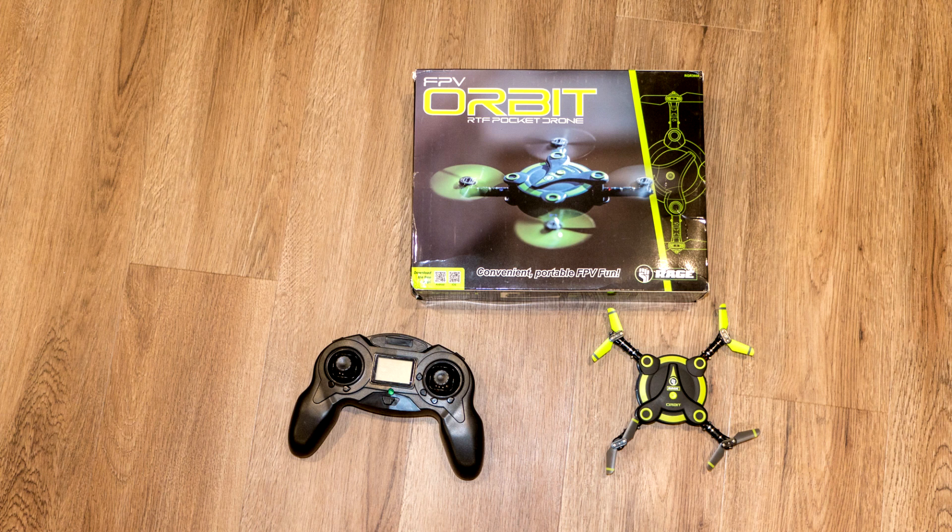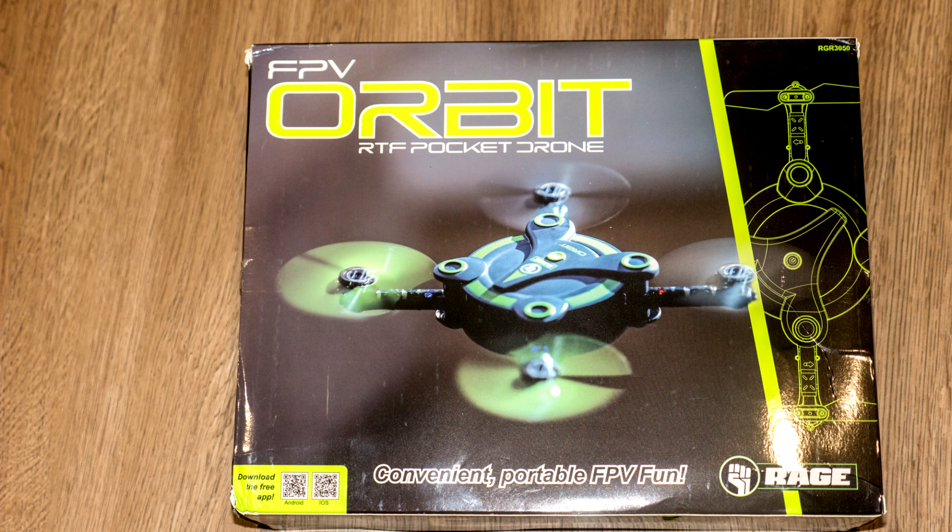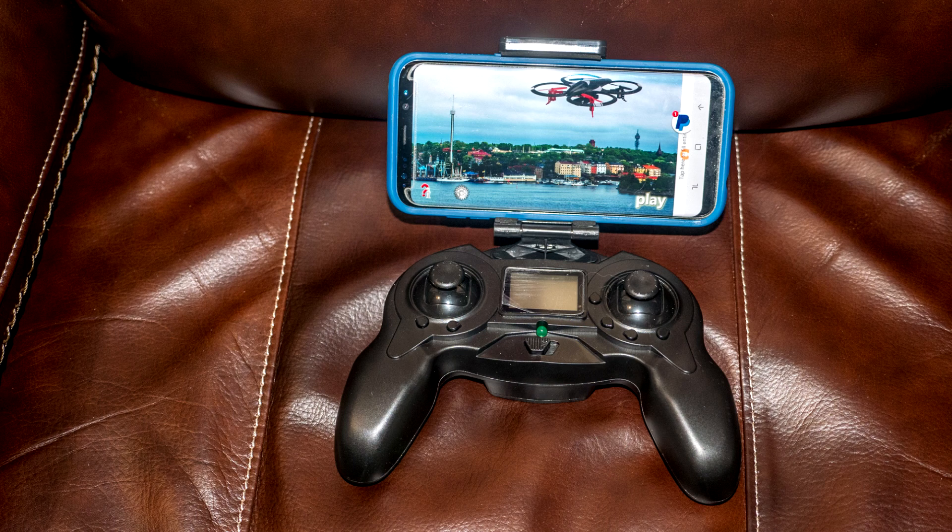I recently had the chance to test out a toy drone, the FPV Orbit Pocket Drone from Rage. At $69, this is a bargain for a toy drone with all its capabilities. But if you watch this video to the end, I'll give you a discount code so you can save $20 and get it for under $50. More on that in a couple minutes.